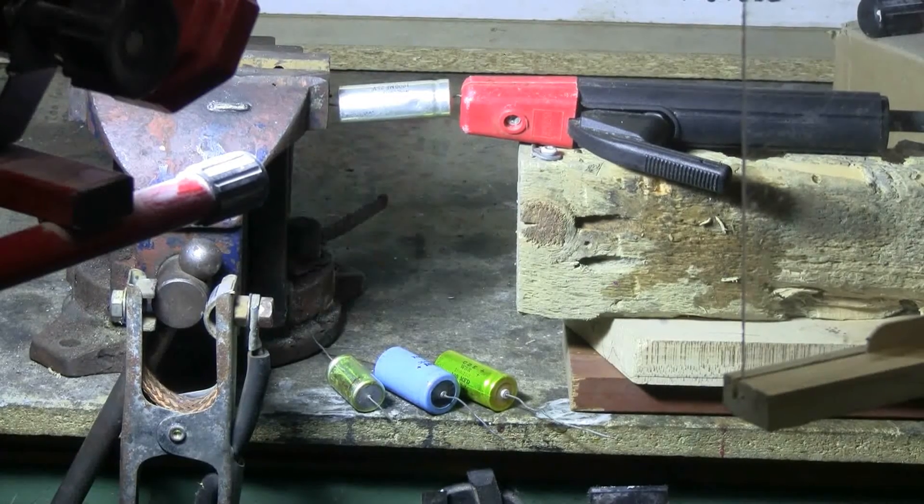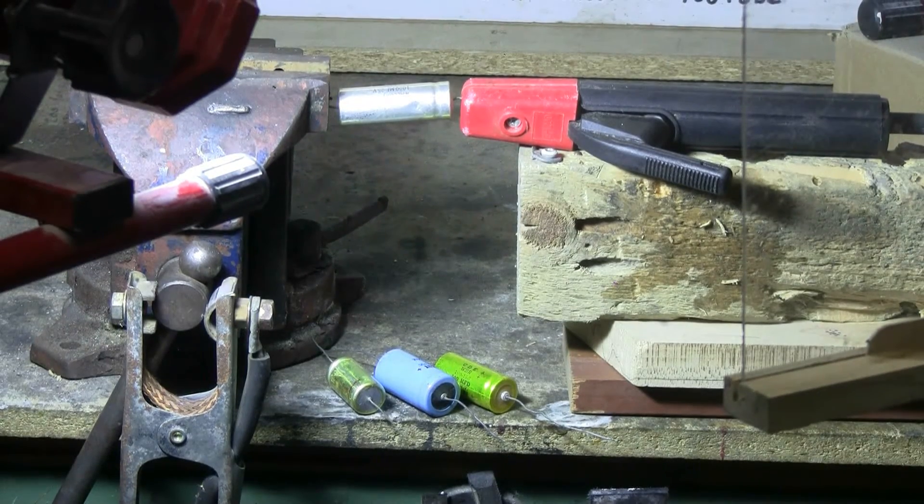Today I have some old axial lead electrolytic capacitors, decades old. I've got the arc welder out again, so I'm going to see about popping these caps with the arc welder. This time I'm going to be holding the capacitors in a vise. The vise is connected to the welder's ground clamp, and the welder's electrode holder is connected to the other terminal of the first capacitor.